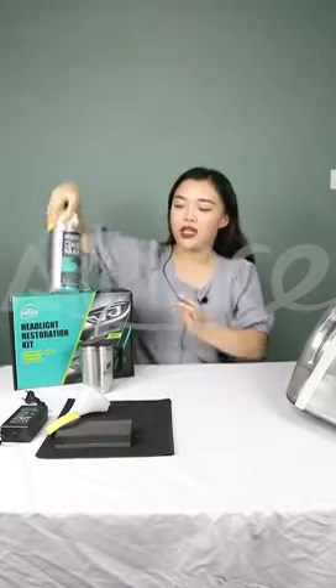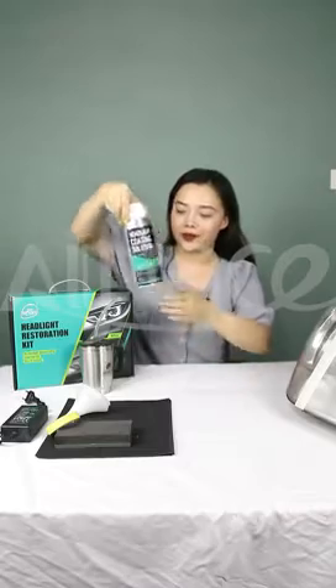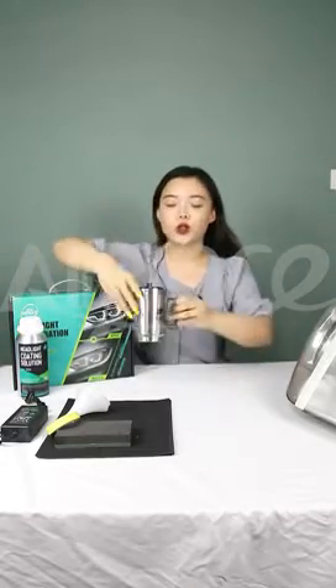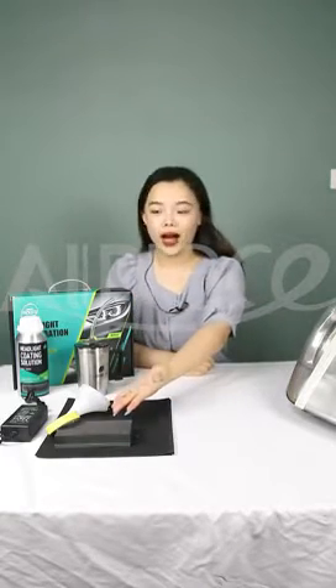And very importantly, our coating solution is made with a new special formula. We also have a new cup, and many sandpapers, sandpaper pads, and a power line.